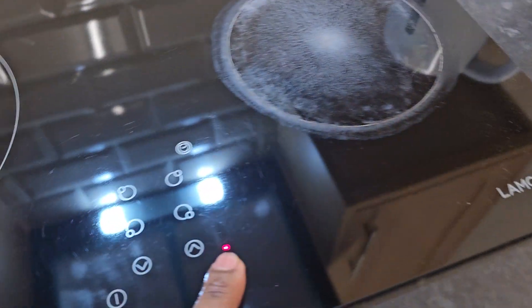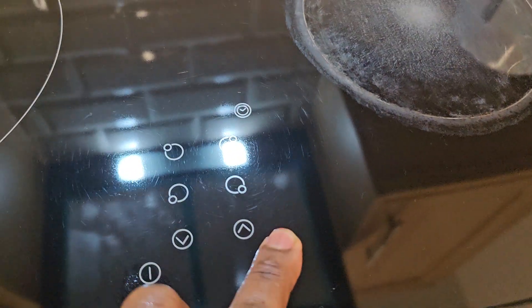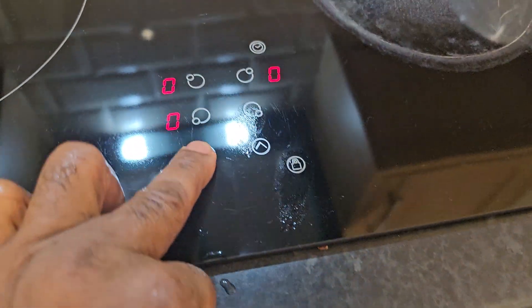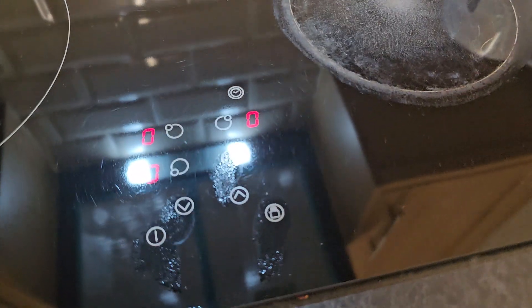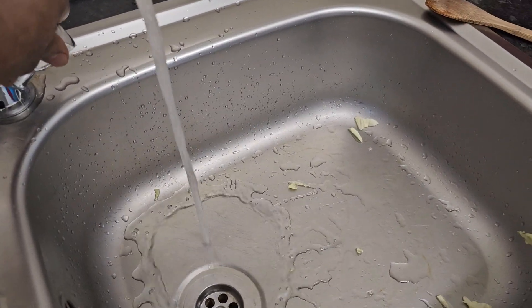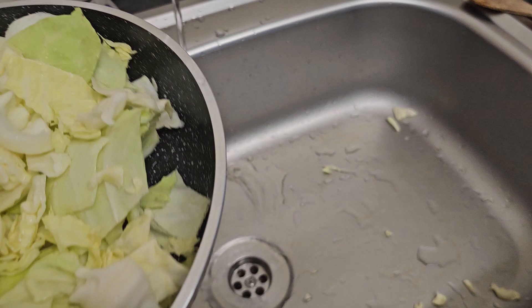I'm going to light up the fire and put the cabbage on. Let me put a little bit of water in there — I'm not using oil, just a little bit of water, because I like to do basic cooking. The fire is lit up.